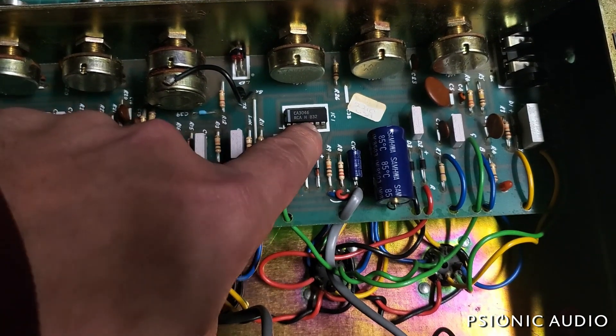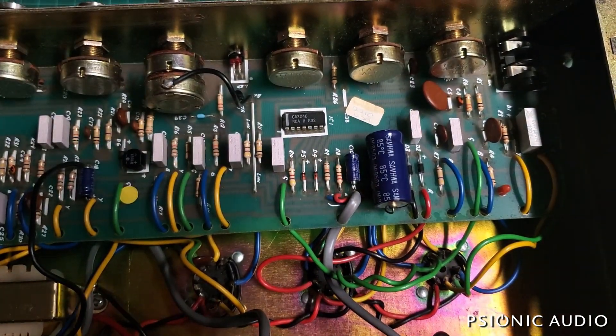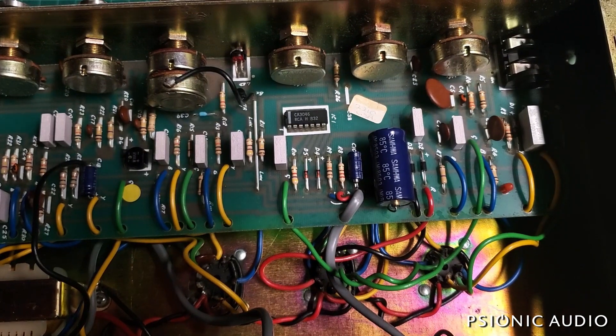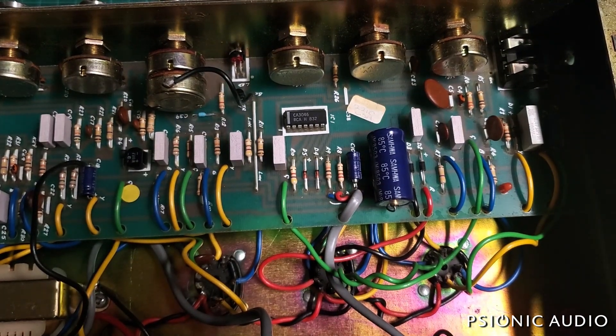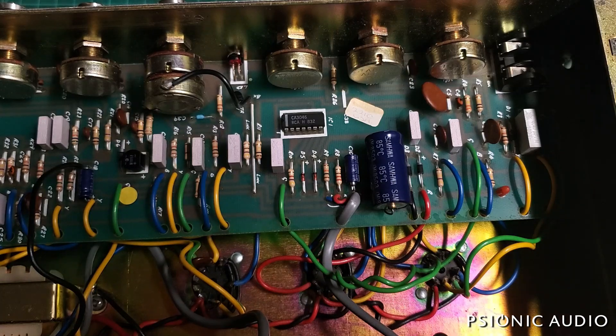This CA3046 chip — which is what does the channel changing in these amps — can get problematic and can mute things you don't want muted. So I'm going to power this up on the current limiter and hear what we hear.